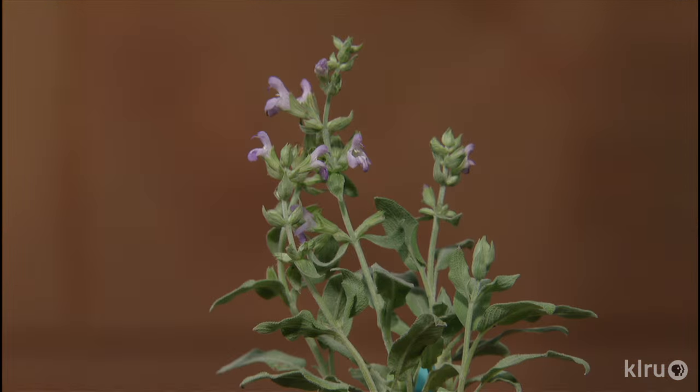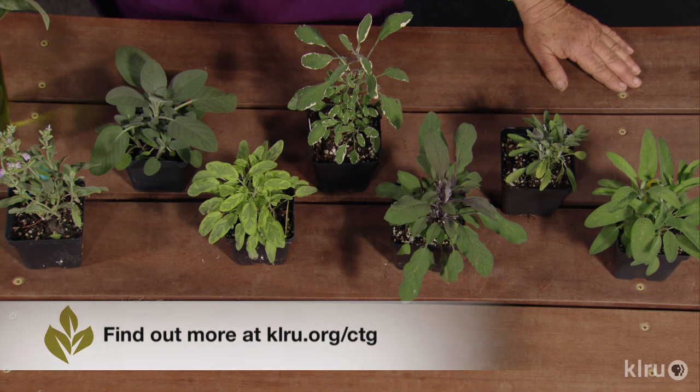Sage leaves are best used fresh, but they can be dried and stored. The flavor declines quickly with storage, so replace your dried sage after about six months or so. Rub the sage leaves to release the essential oils before you add it to food. Sage flowers are edible too, so I enjoy using those in dishes where the flavor of sage might be overpowering.